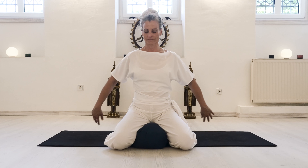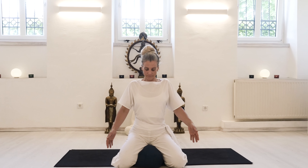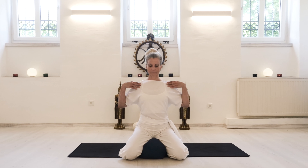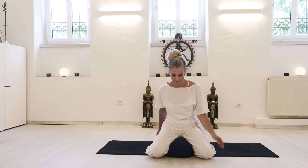With an exhale, release your arms, but still keep the width of your shoulders, and then circle the shoulders back to feel the movement of the scapulae gliding down your back, while the wide collarbones remain.